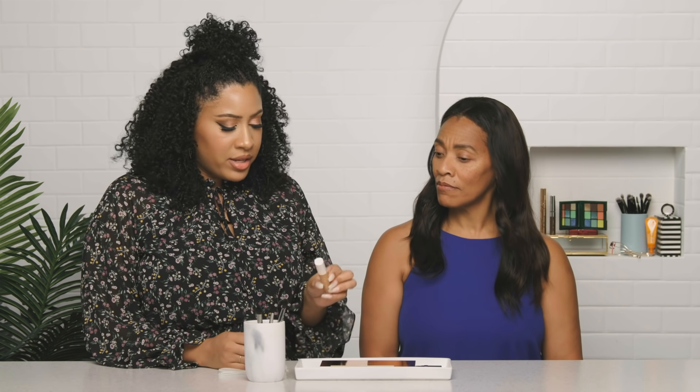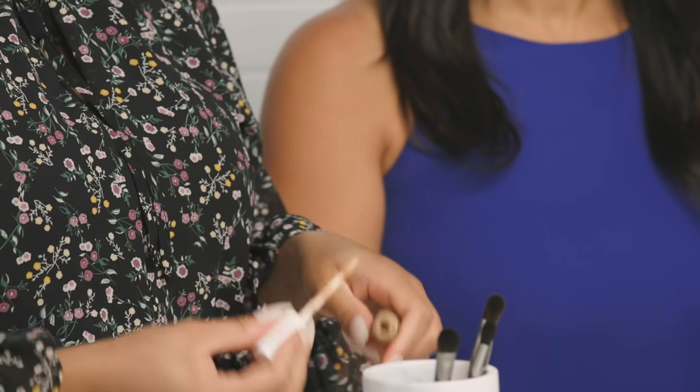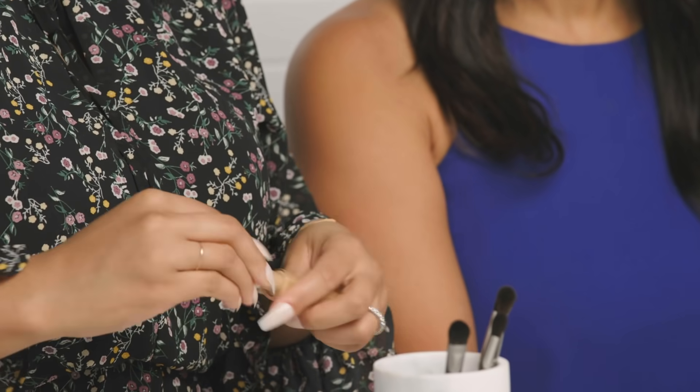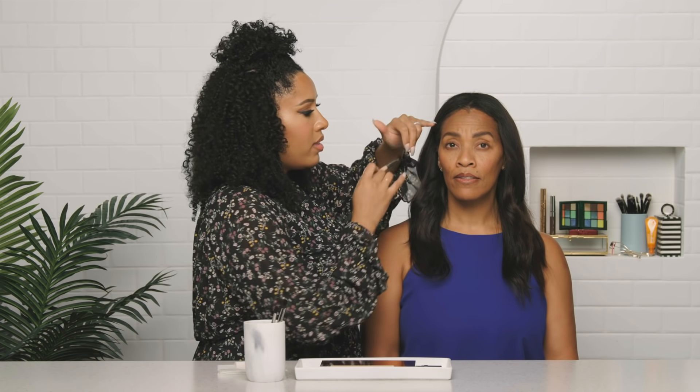Bright and lifted is always nice. So we're going to start out with concealer. Those of you at home can use a primer — we always recommend eye primer. This is the Fenty Pro Filter Concealer in shade 350, it's super matte so it's going to work as our primer. All the brushes I'm using today are from Sephora Collection — the Makeup Match Collection — and this is the concealer brush. Ricarda already has a bit of eye cream on; I never put concealer on the eye without eye cream first so it has some cushion. We're going to do an overall base and then add finishing touches after eye makeup in case there's any fallout.